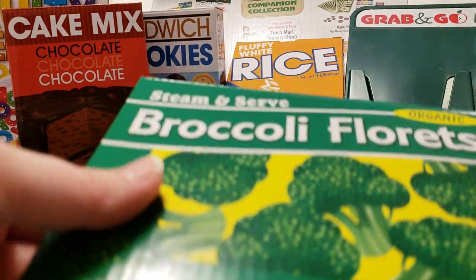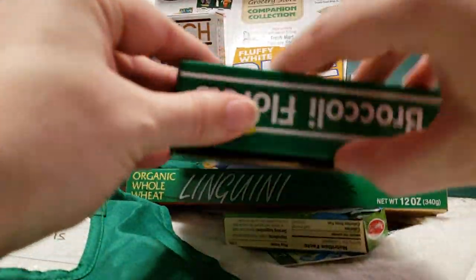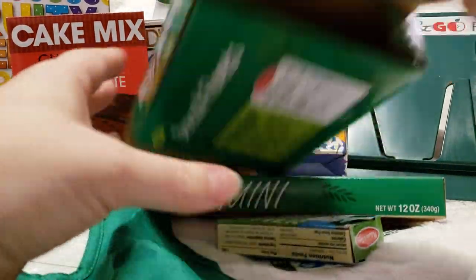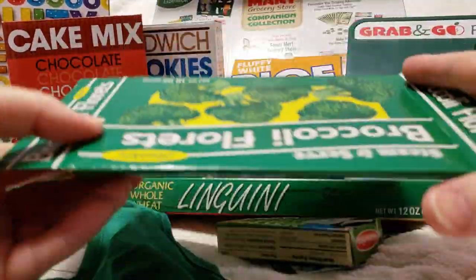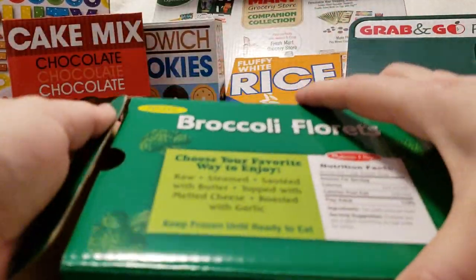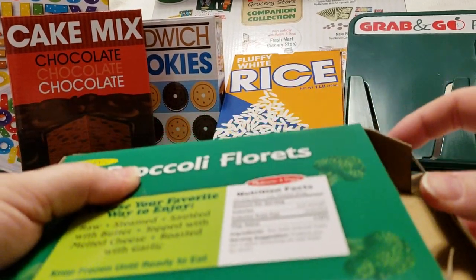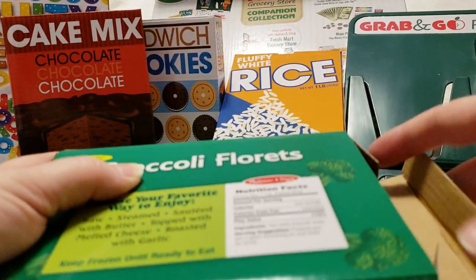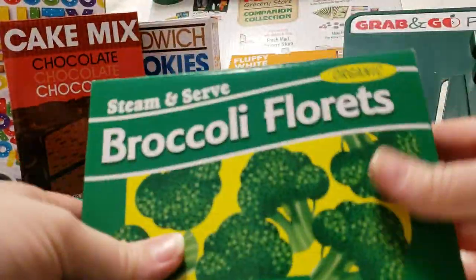The boxes were very easy to set up — you just put them together here. They were flat and don't take up very much room, and you can pop them up. From my experience, if your kids are really hard on cardboard they probably won't last long. This isn't like real thin cardboard, but it's not like real thick cardboard either.